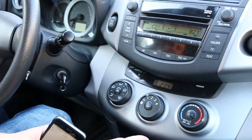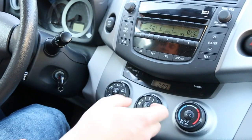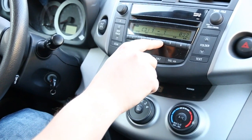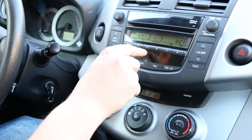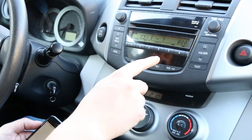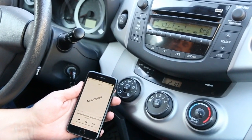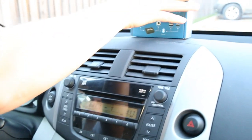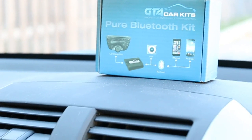We showed you earlier the optional auxiliary cable. If you do wire it and want to listen to auxiliary, use the disc up and down buttons to switch to disc 2 — that's where you'll be able to play auxiliary. To switch back to Bluetooth, switch back to disc 1 and press play. So again, this was a video for GTA Car Kit in the 2007 RAV4. Hope you liked our video and we'll see you next time.